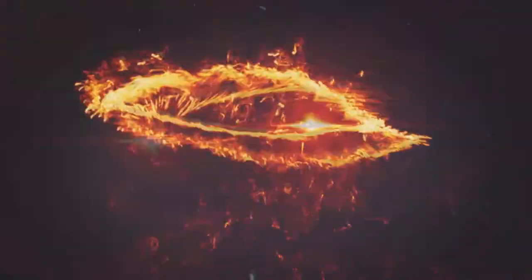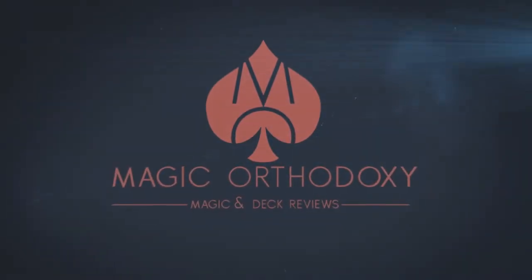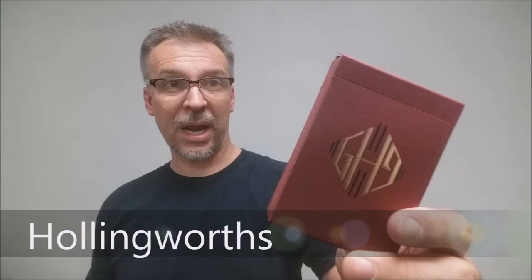Hey everybody, welcome back to Magic Earth Doxy. My name is David and this is a deck review. Today we're going to look at the Guy Hollingworth Burgundy Monogram deck.